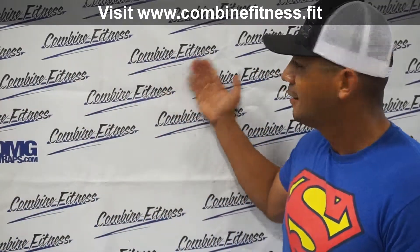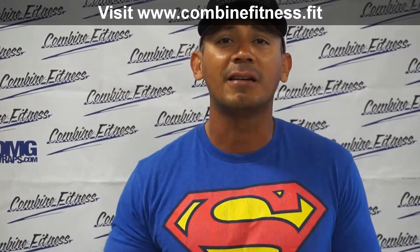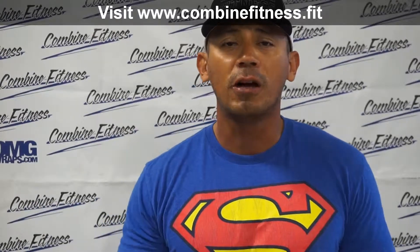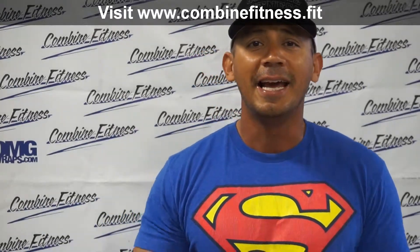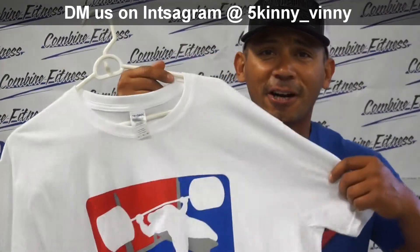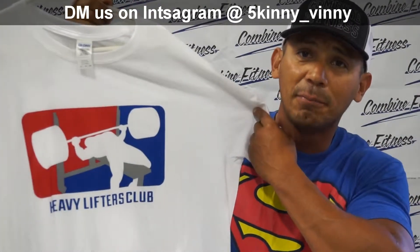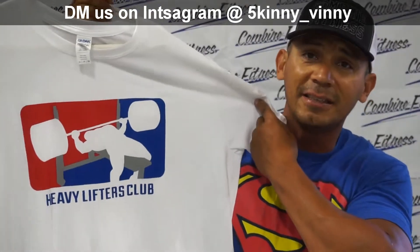If you guys like what you see, please click the subscribe button below on our YouTube channel — we do weekly uploads of workouts, supplement reviews, and healthy cooking ideas. Thank you to our sponsor, Combined Fitness, for letting us use your facility. If you have any questions or workout requests, let us know in the comments below. We're constantly loading up videos weekly, and I want to plug the Heavy Lifter shirt here at Combined Fitness — if you want to grab one, hit us in the comments or at SkinnyBinny on Instagram.